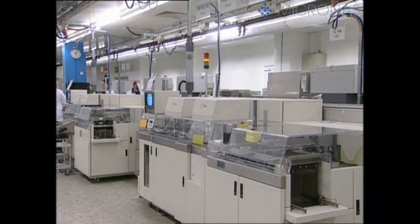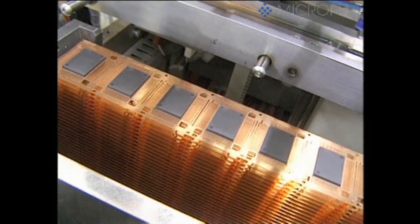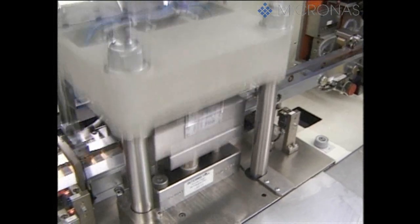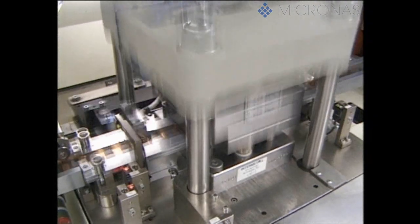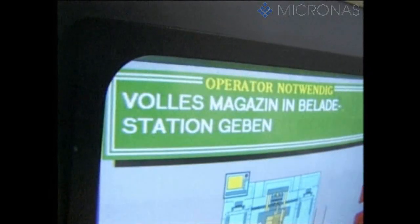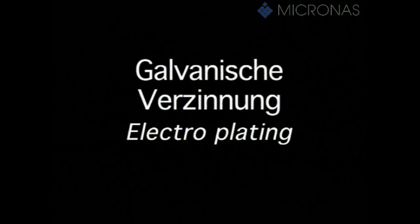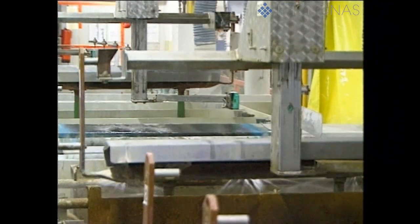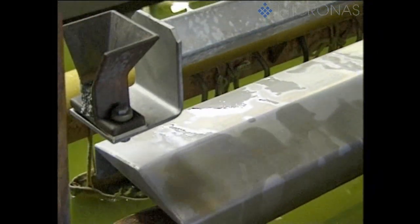After the molding operation, the individual leads of the copper lead frame are still all connected to each other. This so-called dam bar is now cut in a stamping process. The surface of the copper lead frame that's still bare is now electrochemically plated in the next step, ensuring that the finished components can then be further processed by the customer without any problems.